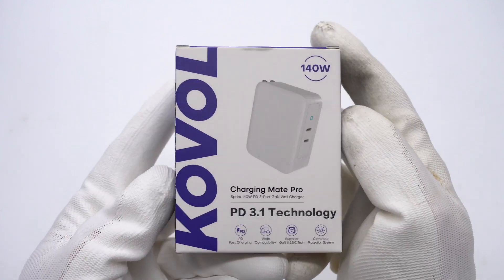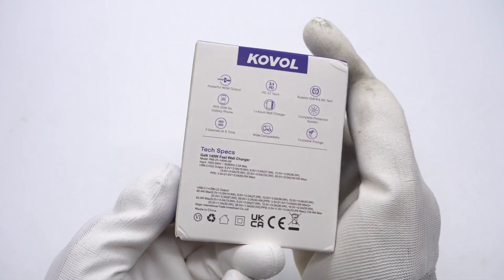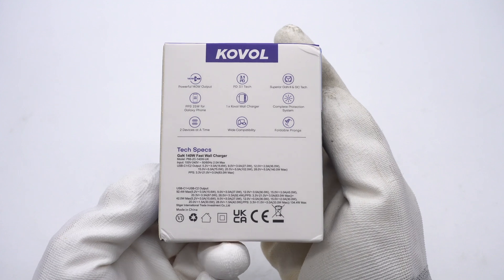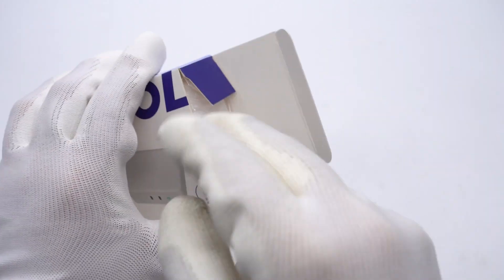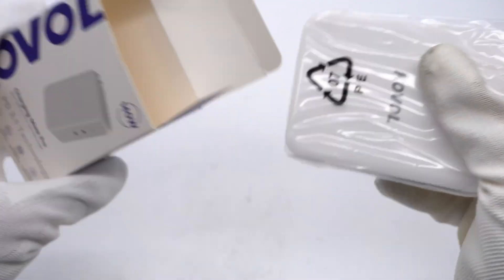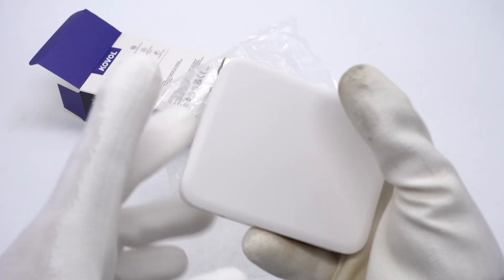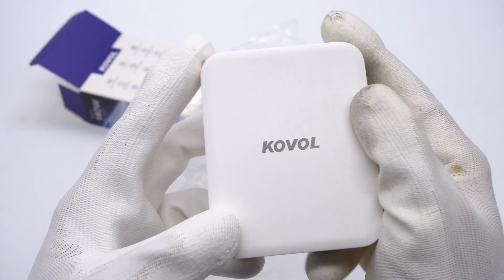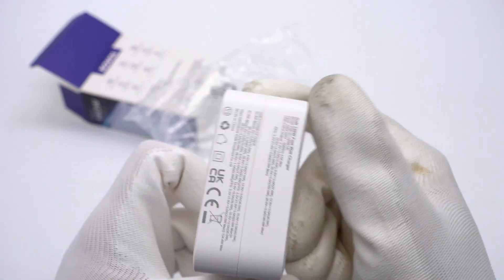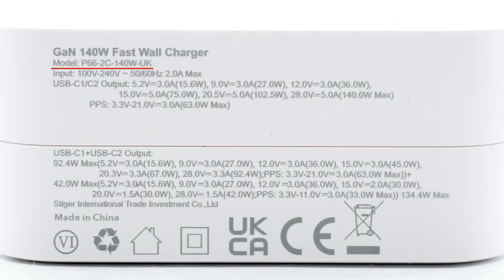The Kovo 140W and its four selling points are printed on the box, and the back has other selling points and specs info, which we'll talk about later. Opening the box, the white surface has a matte design with 'Kovo' printed on the front. The specs info are also printed on the bottom — model is P66-2C-140W-UK.